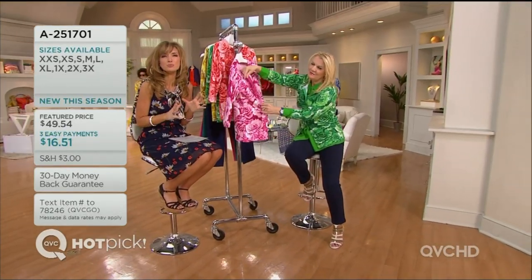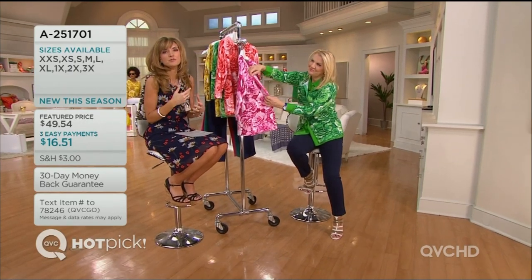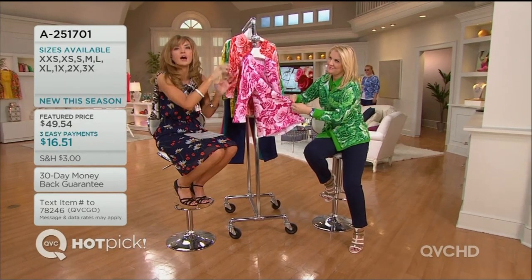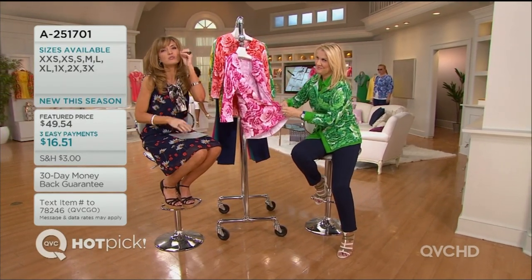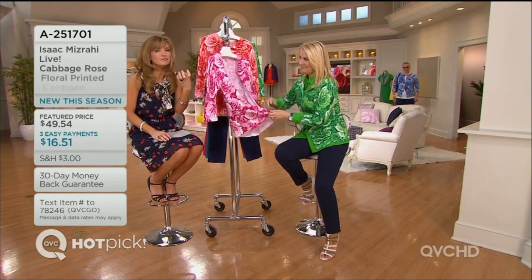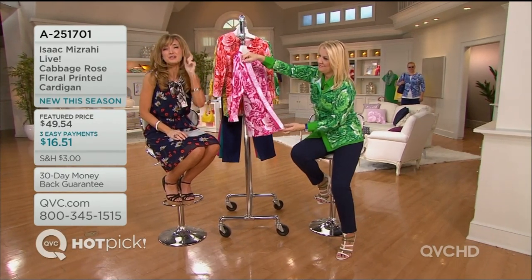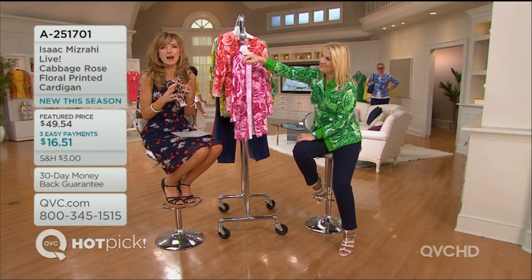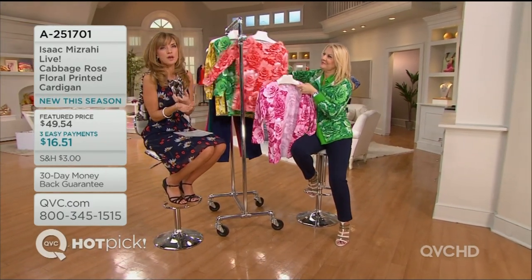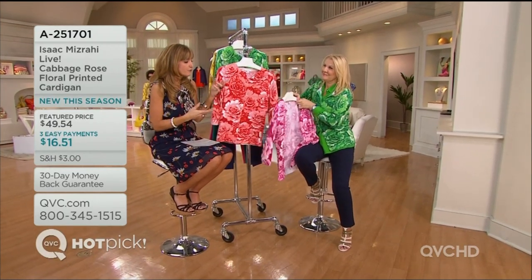100% cotton, so perfect for spring and summer. I'm from the south — this is how you wear a cardigan in those hotter summer months because you have the pops of color, it's 100% cotton, and it's this vivid print. Your easy pay is 16 and change. After that last easy pay is taken care of, guess what — fall comes around and you're wearing it again.